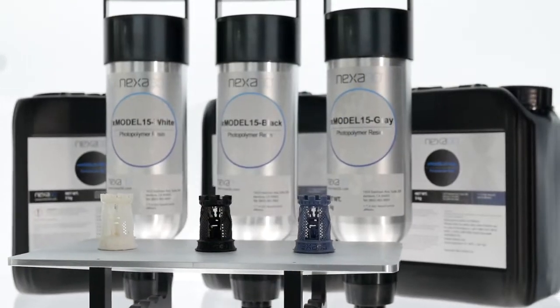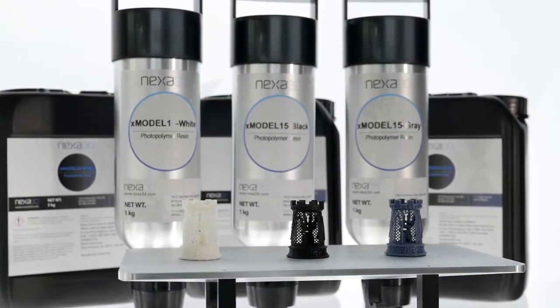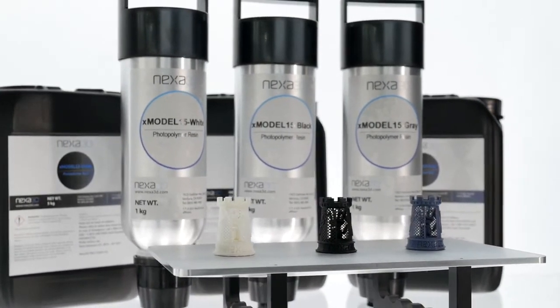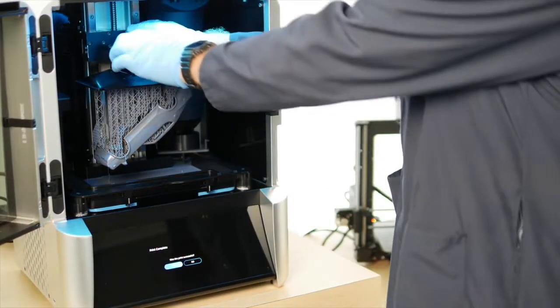With a price as low as $49.50 per kilogram and print speeds over 10 times faster than SLA, there has never been a better time to introduce 3D printing into your business or update your equipment.